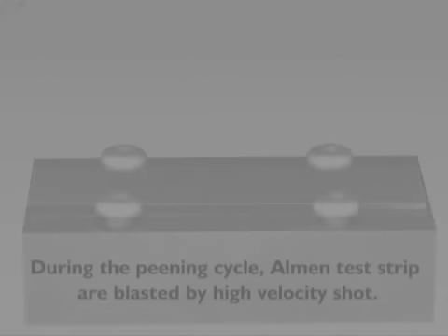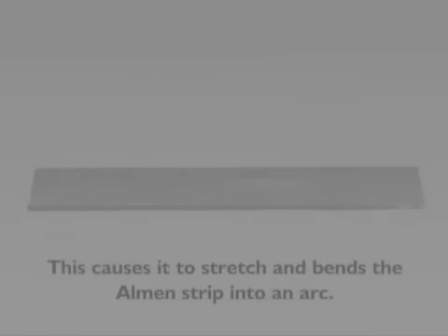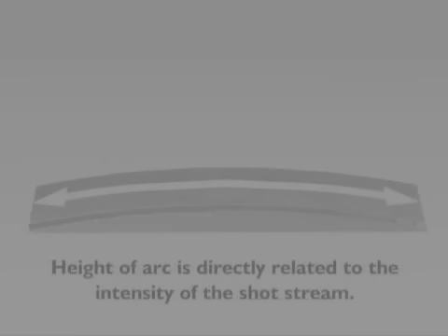During a shot peening cycle, Almen test strips are blasted by high velocity shot. This compresses the surface of the Almen strip and causes it to stretch, thereby bending the Almen strip into an arc. The height of the arc is directly related to the intensity of the shot stream.